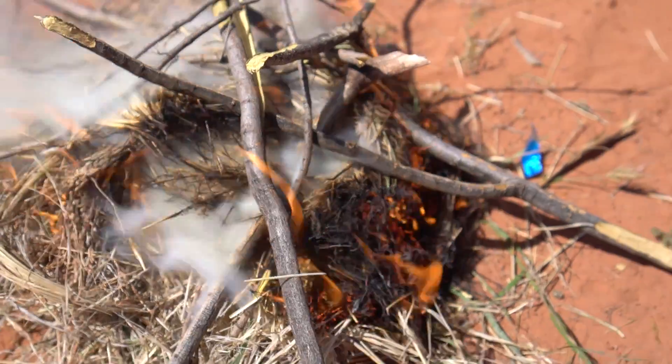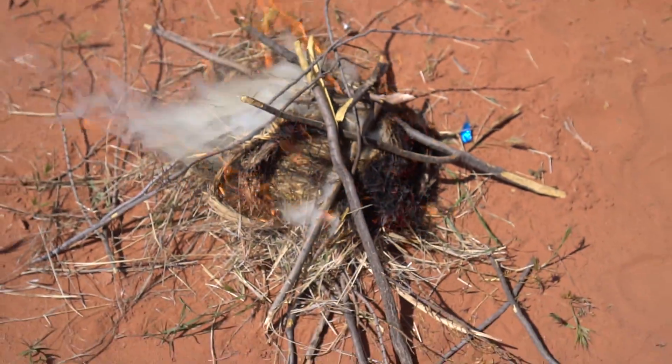That went up in no time flat. First try. Because I'm Batman.